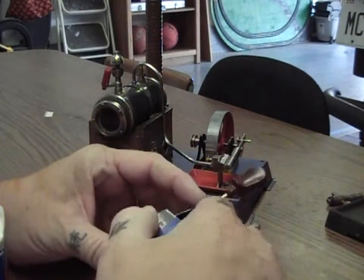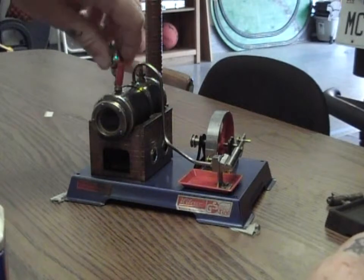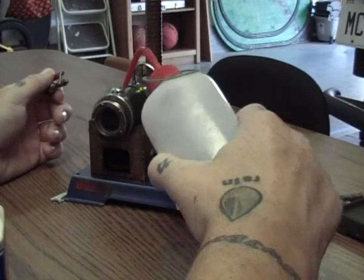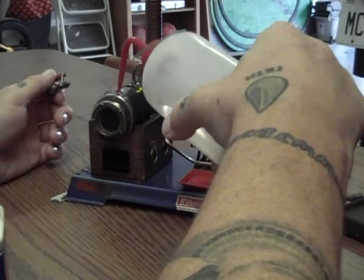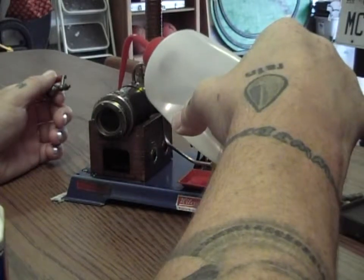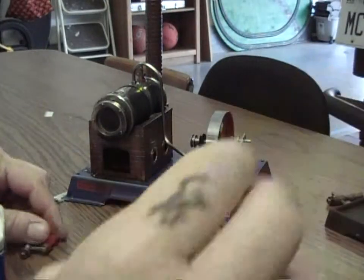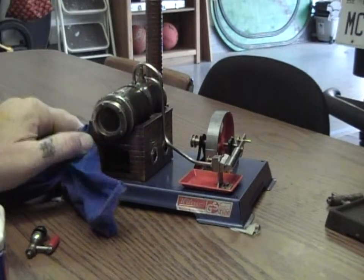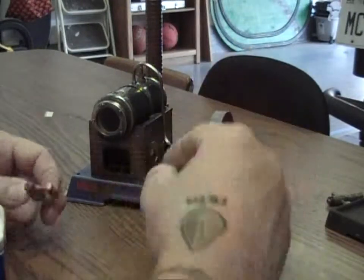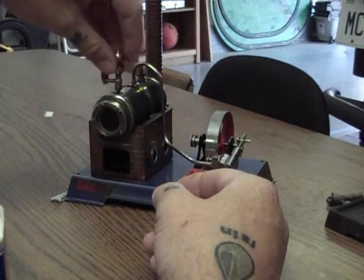Before you light it, you want to take the steam whistle off completely and fill your engine up three-quarters of the way with warm water. With the D4 you'll have to guesstimate where three-quarters is, but you want at least three-quarters warm water — the hotter the water the better, as it'll take less time to get up to steam. Then go ahead and replace the steam whistle and tighten it by hand as tight as you can.